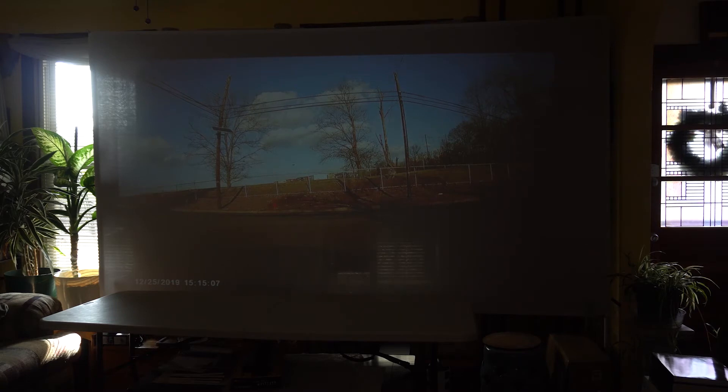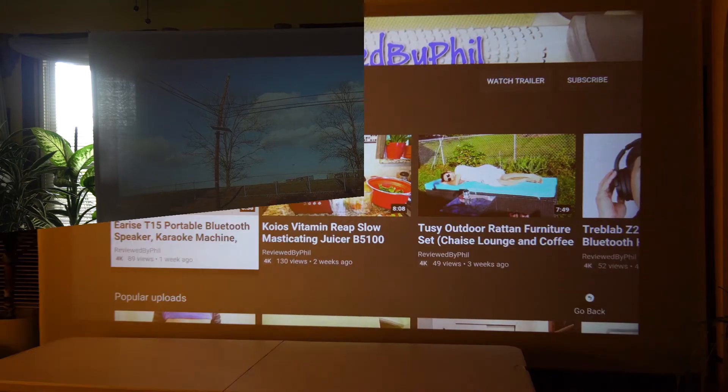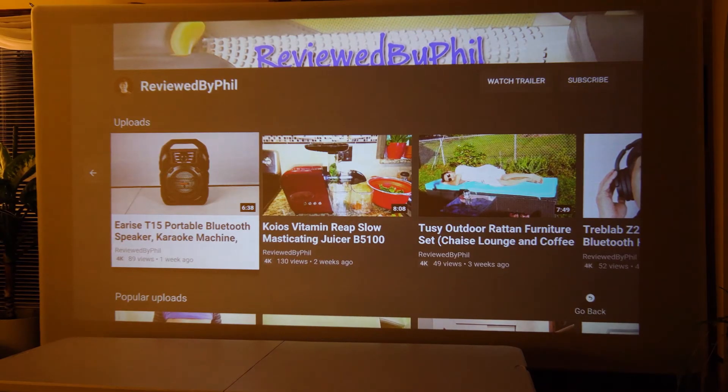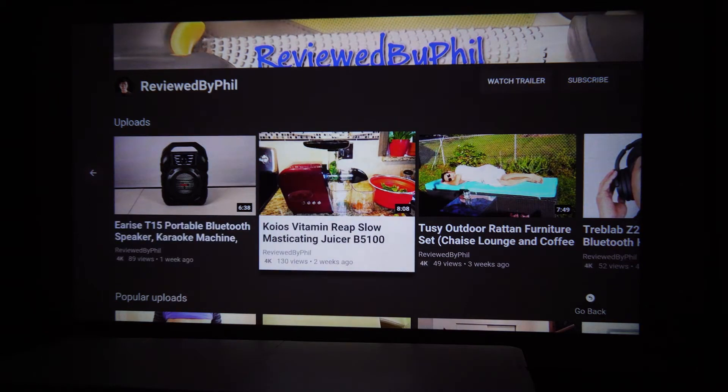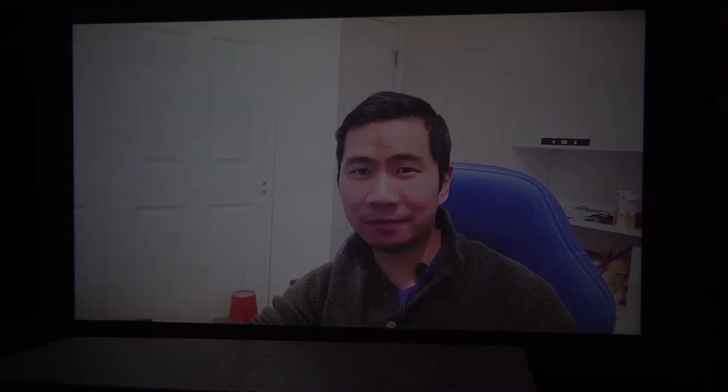The slight hum you hear in the background is from the fan of the projector. Now that it's nighttime, let's turn out the lights in the room. You can see the projected image here is very clear, bright, and sharp. The sharpness remains consistent even at the corners of the screen.